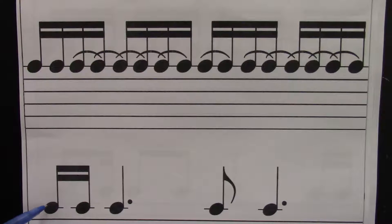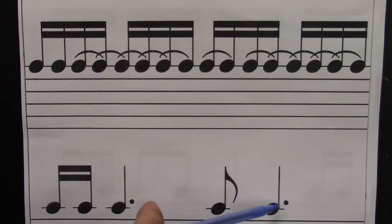Go. One, e, and, uh, two, e, and, uh, three, e, and, uh, four, e, and, uh. And that winds up on the downbeat. That winds up on the downbeat.